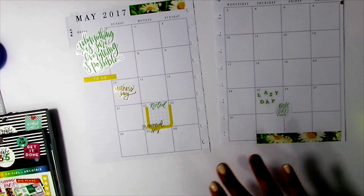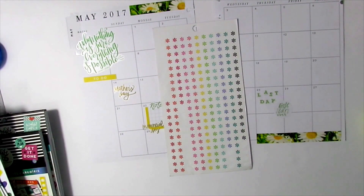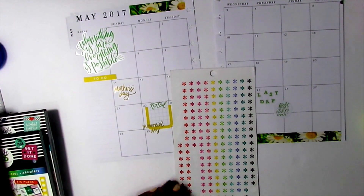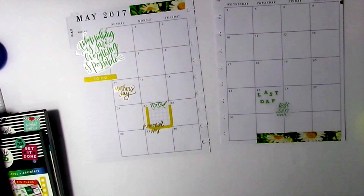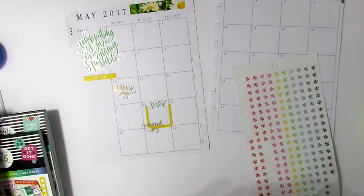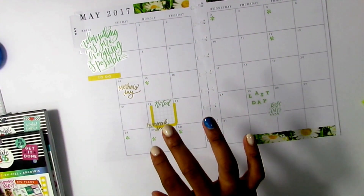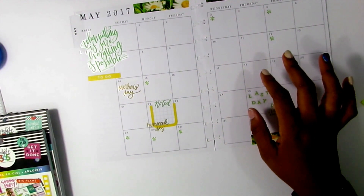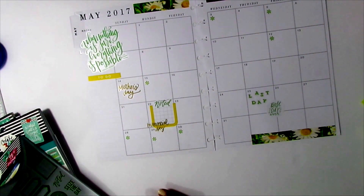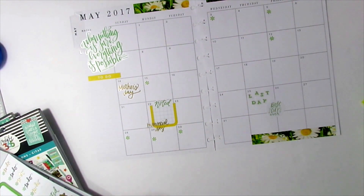Now I am going to get my bullet stickers — I think I am going to use this sheet because they look like little flowers. I will do birthdays in green, and I am going to fast forward while I put these down for the different birthdays I have in May. After getting the birthdays down, I need to put a couple of boxes down. On May the 11th my students actually graduate from college — I work at an early college and our students get their associate's degree and their high school diploma. So graduation is on May the 11th and I want to put a box there.